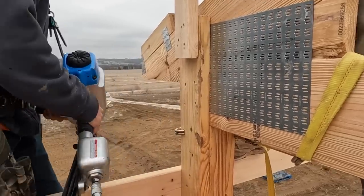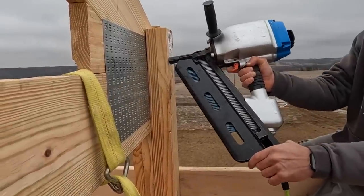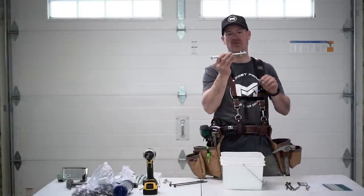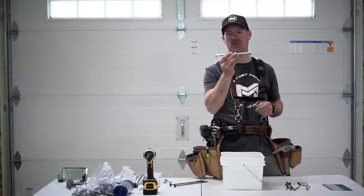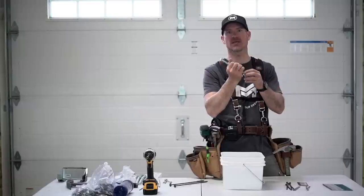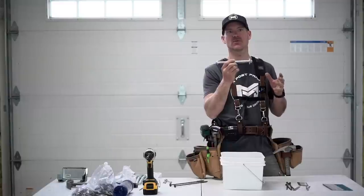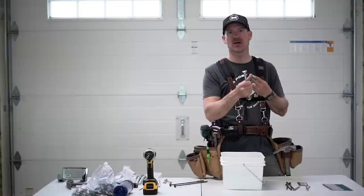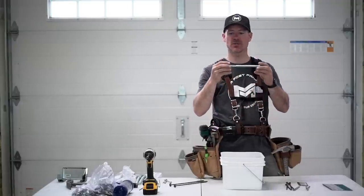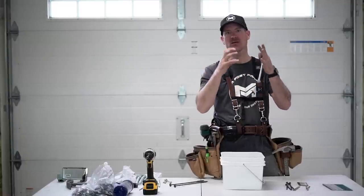If the column is spread out, we'll suck it together with a structural lag so we get good contact when we put our nails in. Once the structure is built, roof on, and squared, if you want to add a lot of structural strength you can run a through bolt through the column, through the truss, and out the other side, tighten it down. That really clamps the column around the truss, alleviates movement, and gives you added wind resistance and uplift resistance for a really structurally sound building. You can use a carriage bolt or a normal bolt with a washer — we use half-inch.